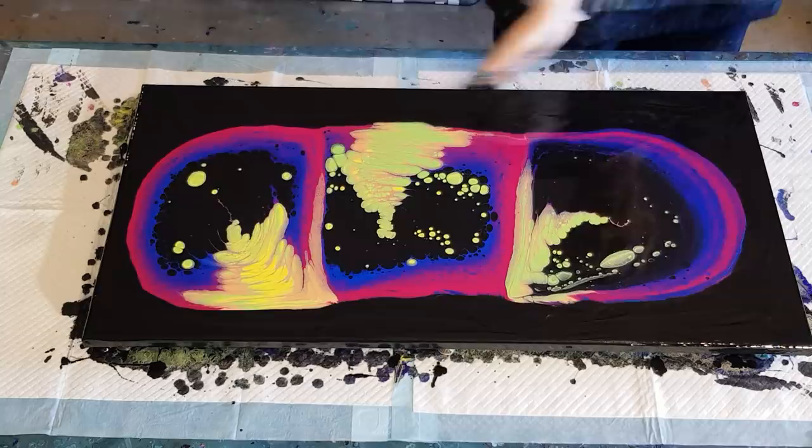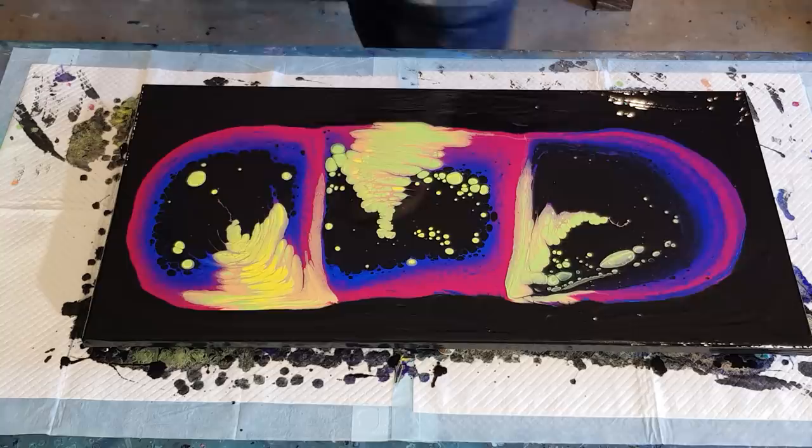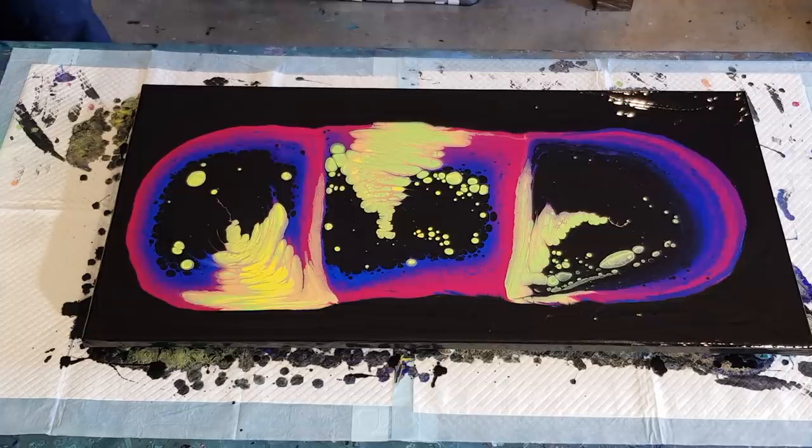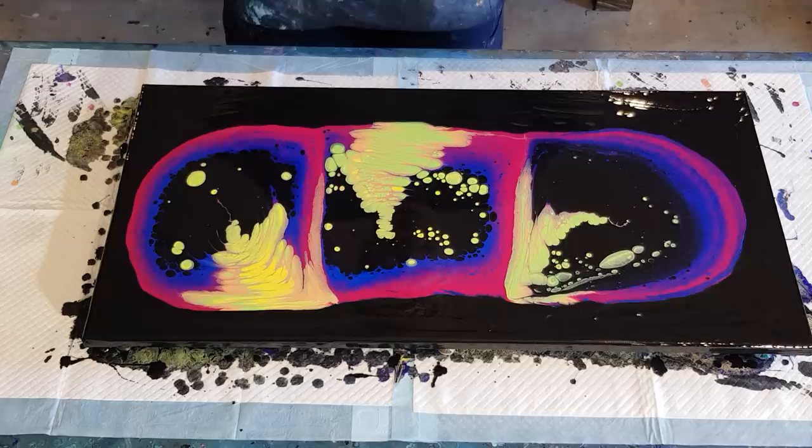I think it's done. The cells are popping up beautifully. I think pouring the yellow in from up high has meant the yellow blended more, so I'm getting a lot more green cells. Let's do this!